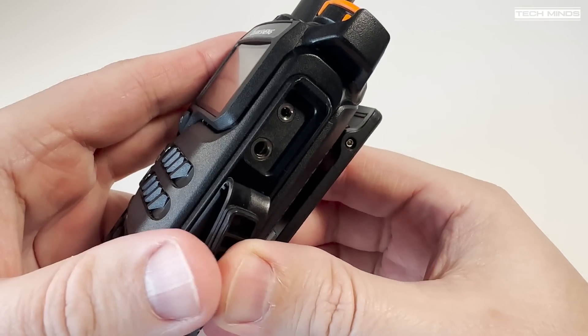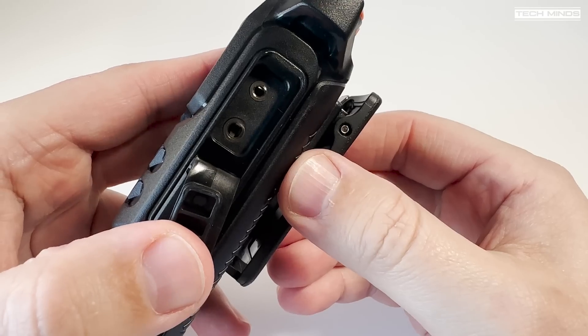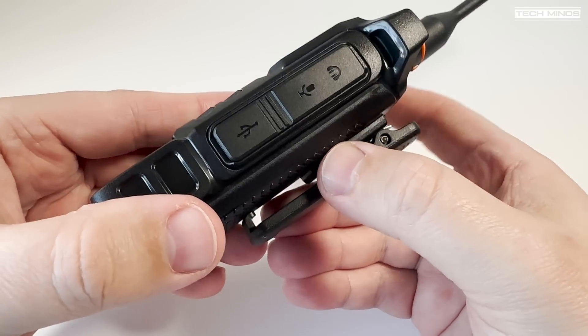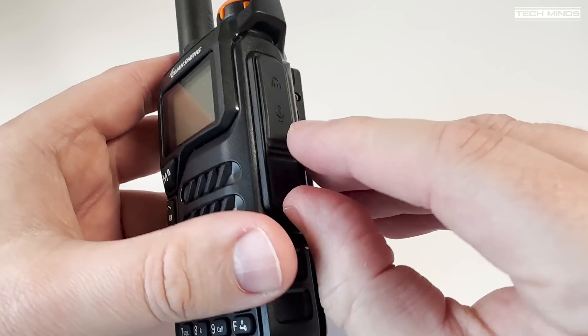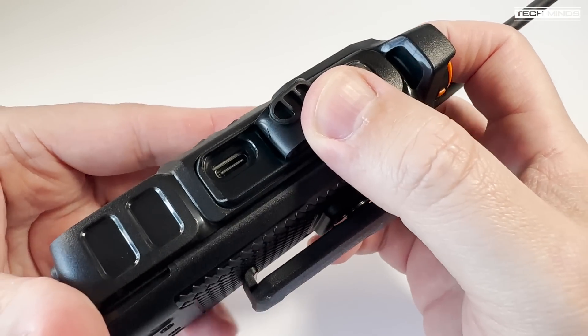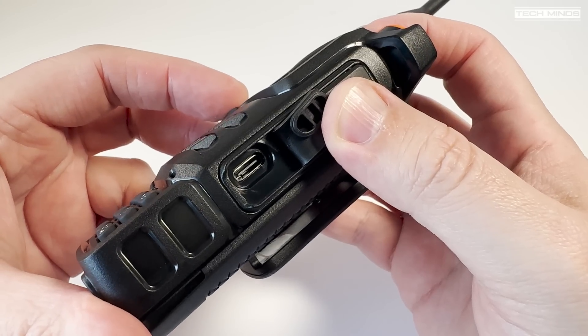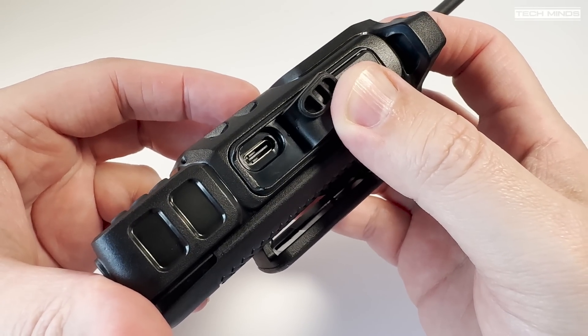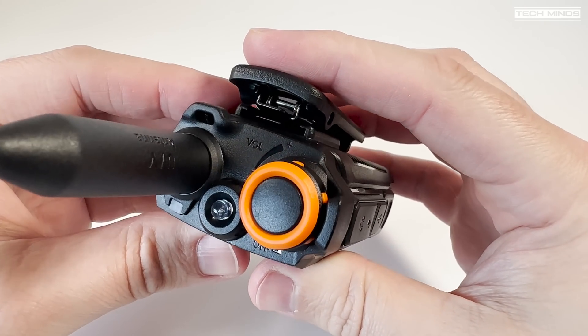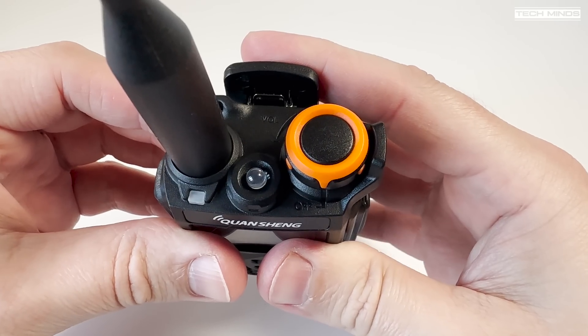The right side of the radio has the usual speaker-mic connection which also doubles as a programming port. Underneath this we find a USB-C port used only for charging the batteries. I long for the day where the USB port can also be used for charging and programming to save having separate cables — place your bets on the first manufacturer to do this.